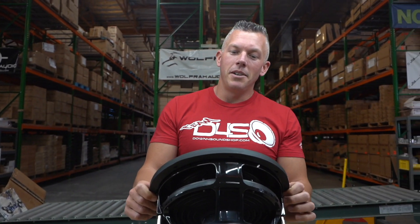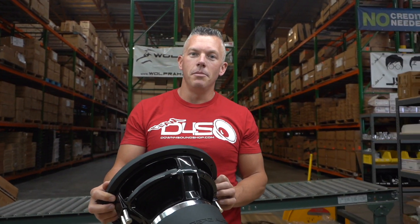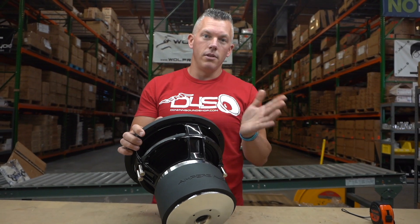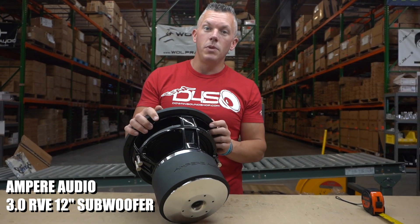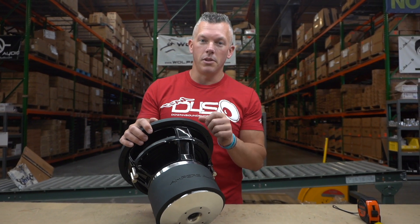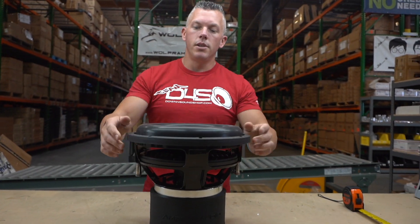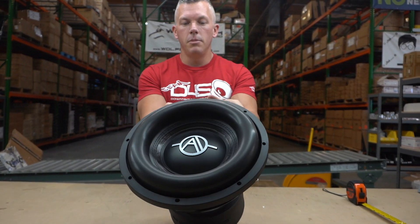I've been super excited to get these in. They have been on order for six or eight months, but as you can see they are finally here. The RVE 3.0 from Ampere Audio is one of their best selling subwoofers. It's now 2,000 watts RMS, and they're on sale right now for the tax time sale until the 15th of this month, so be on the lookout for that.